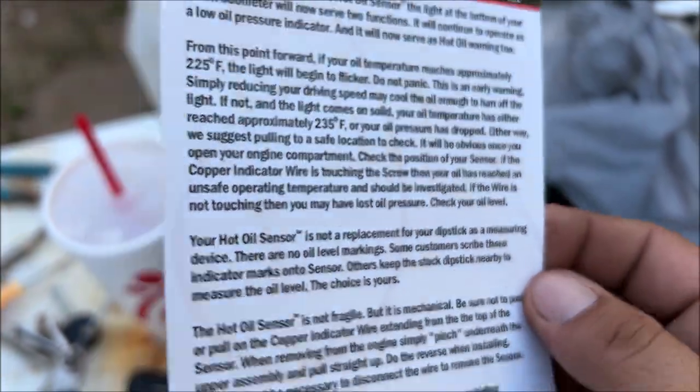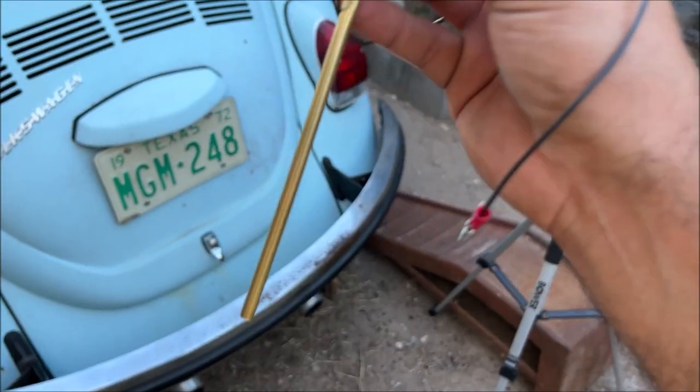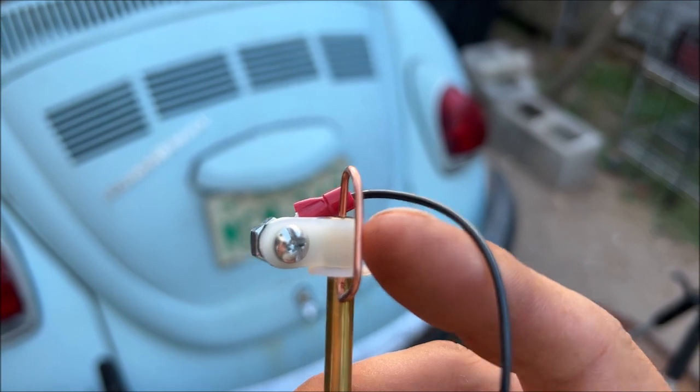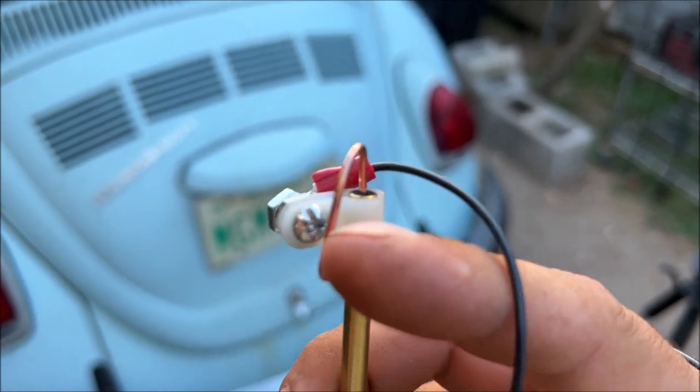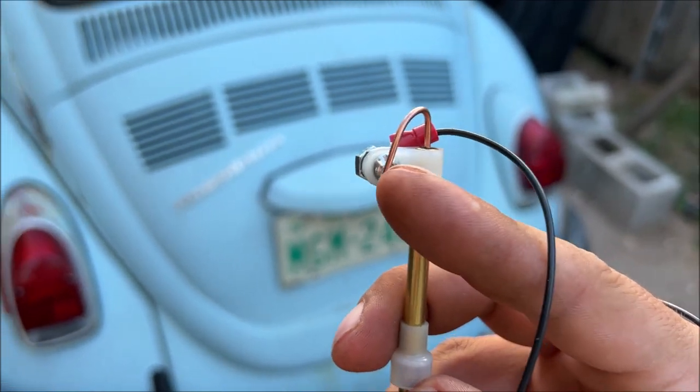savemybug.com — pause that if you want to read it, it just gives you an idea of what's going on. So we pull the dipstick out, stick this in there, and as it heats up it's going to move this wire, and when it touches the screw it's going to ground out and turn the light on in the dash.